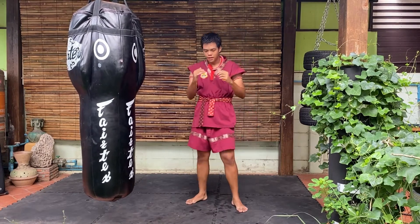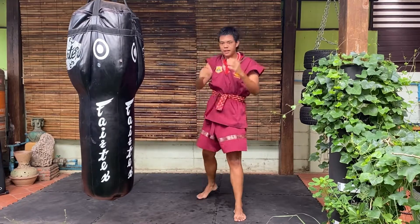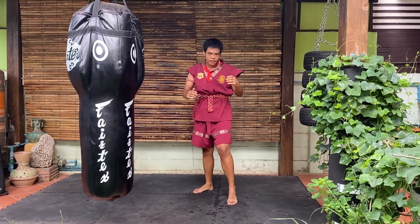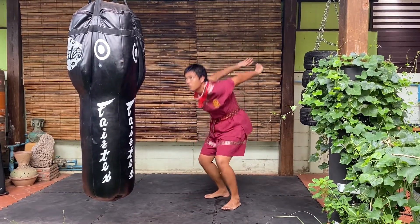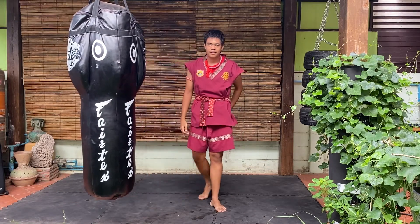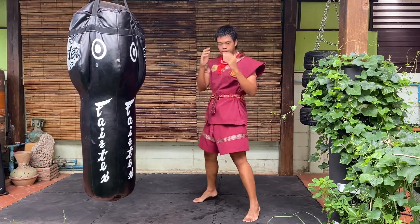There are a lot of elbows out there — you can do sok, sok, sok, sok, or you can combine sock and block, or do various other elbow variations. But what I taught you is the basic elbow strike.